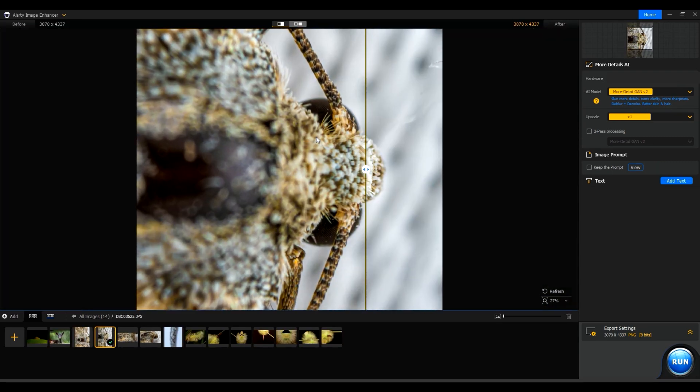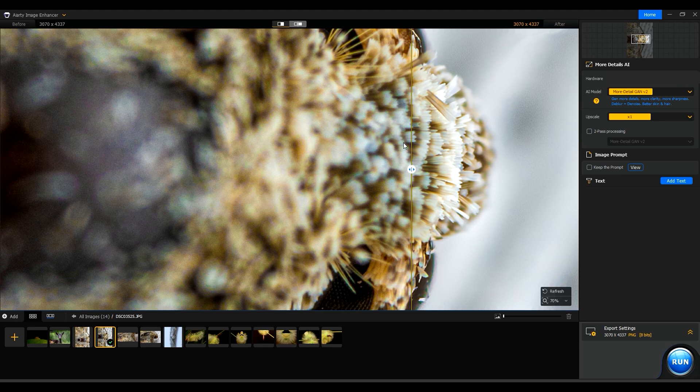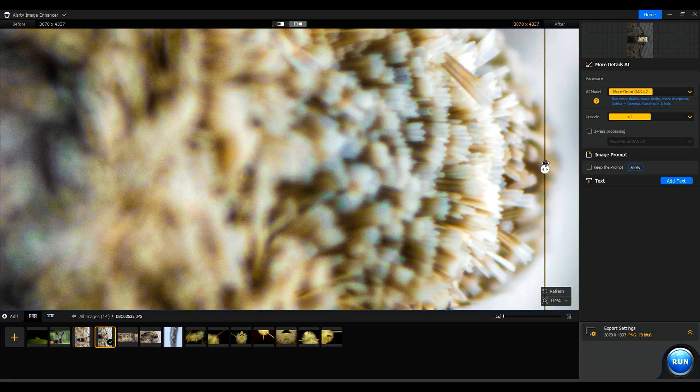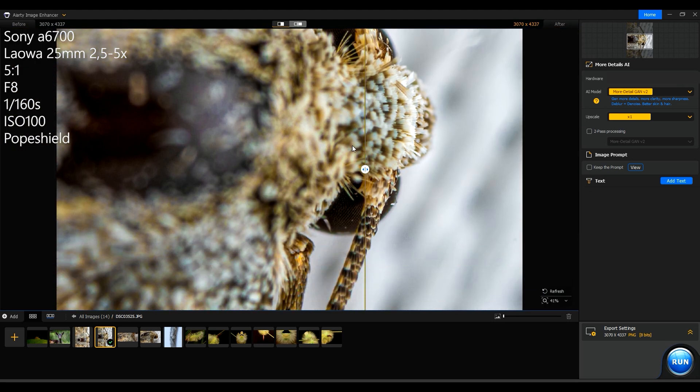I've also tested it on a macro photo of a moth on the curtain. While the program generally performs well, there are some instances where artifacts appear. Depending on the photo, it may be necessary to try all three AI models and then decide which one works the best.